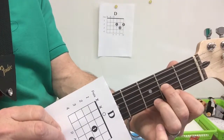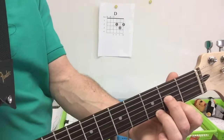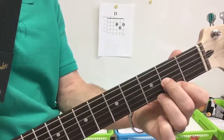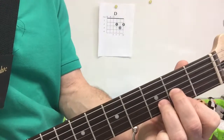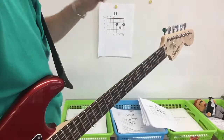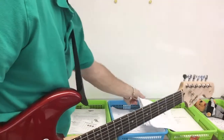So I put that on my guitar — it looks like this: first and third string and then second. That's the D chord. First and third and then second — that's the D chord.